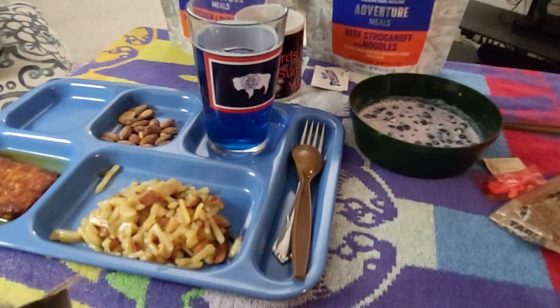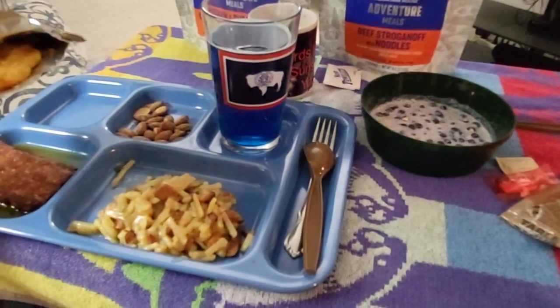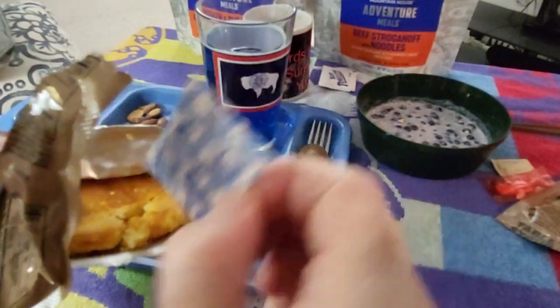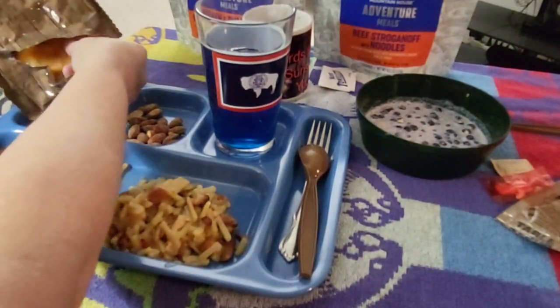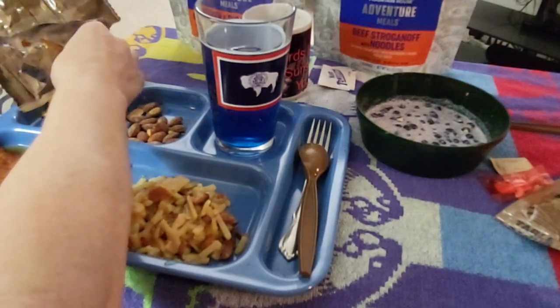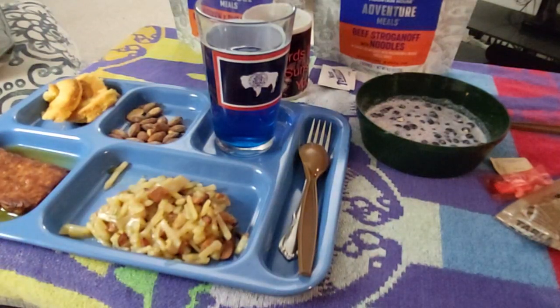See if I can get it out the best I can without making a mess. Get rid of the oxygen absorber - we don't want that. So I guess this is like your dessert. Some people, I think, make... I don't know if they put the sausage patty on there - I think I've heard of that. I won't be doing that.